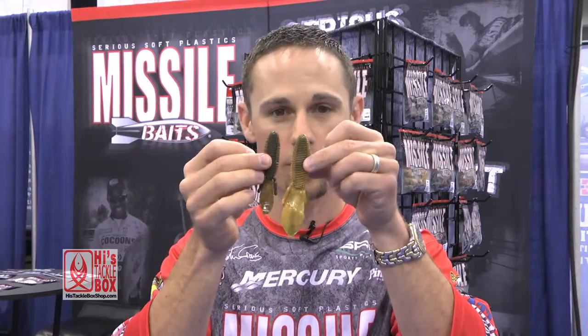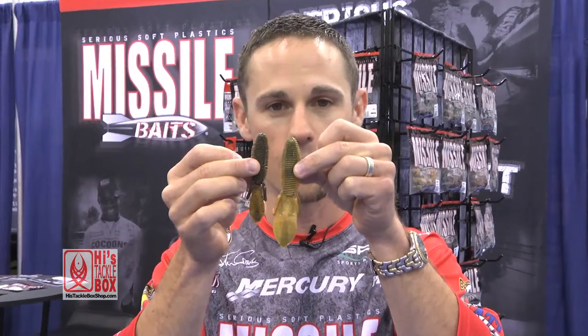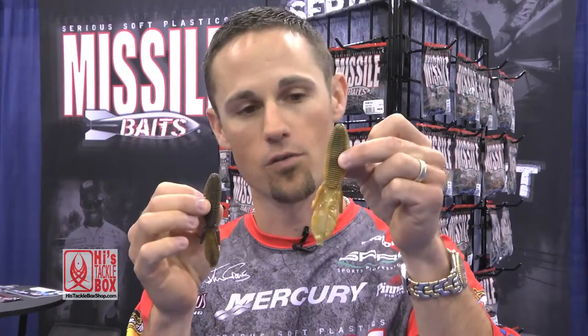Just to compare the size difference, here's the original D-Bomb versus the Baby D-Bomb. It's 3.65 inches; the original D-Bomb is 4.5 inches. And if you didn't notice, this is a new color — we call it Desert Storm.